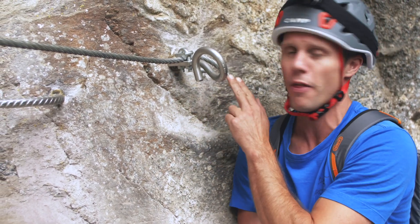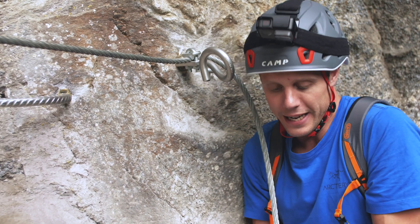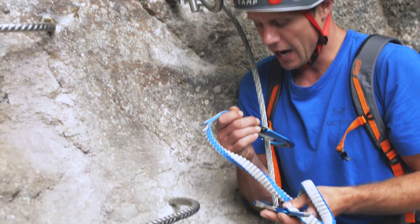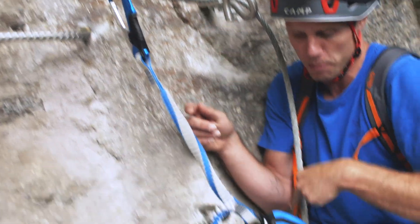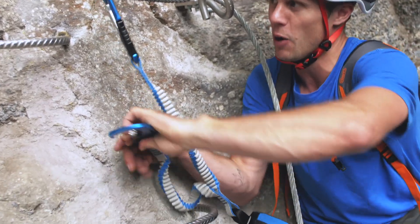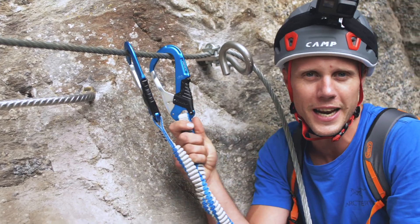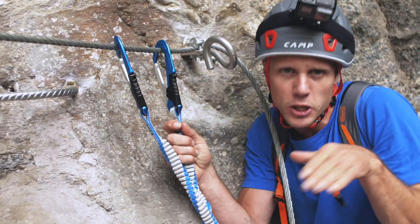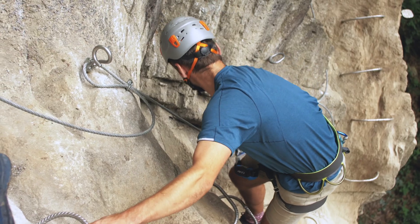I've come to a point where the wire goes into a bolt in the wall. You need to make sure you've always got two points clipped on this one wire. I unclip one of them and clip it in above, so I've still got two points — one on the lower one, one on the upper one. Whilst the upper one's in, I remove the lower one, clip it into the next section and off I go. For some tricky traverses it's a good idea to have one on both sides.